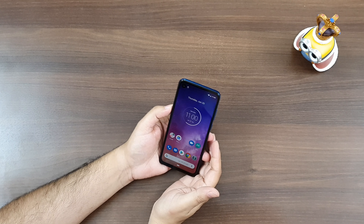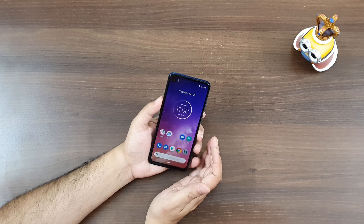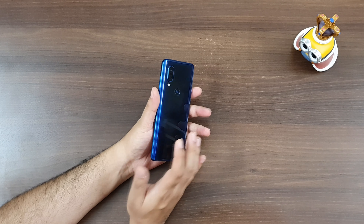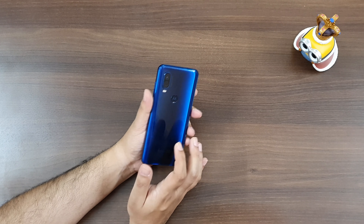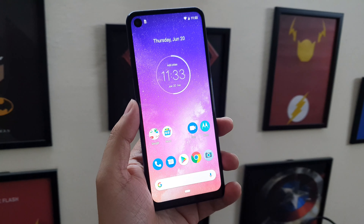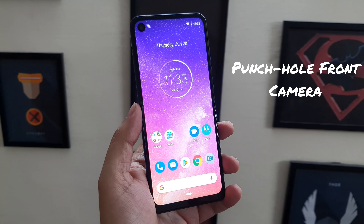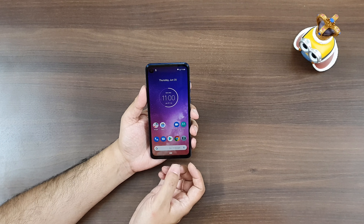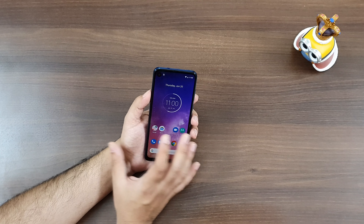Alright, we've just turned on the Motorola One Vision. It looks really good dressed in blue. Let's talk about the colors first — it is available in two colors: blue and bronze. The bronze color also looks stunning. The front is dominated by the touchscreen, and the camera module has come to the top left part of it. It is the first punch-hole system for the front camera on any Motorola smartphone. The bottom chin area is slightly big but workable, and the rest of the sides are pretty much almost edge to edge.